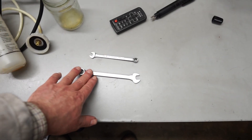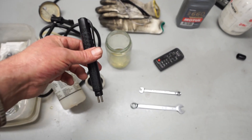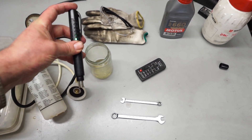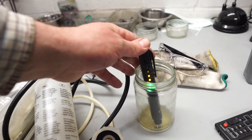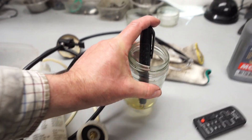We've also got spanners here for the bleed nipples. We've got a handy brake fluid tester here — if you're not sure what the fluid in your car is like you can get one of these. They're very cheap. It's basically a little light, and with some old brake fluid here you can see it's showing about a two percent reading, so it's got some water in it.